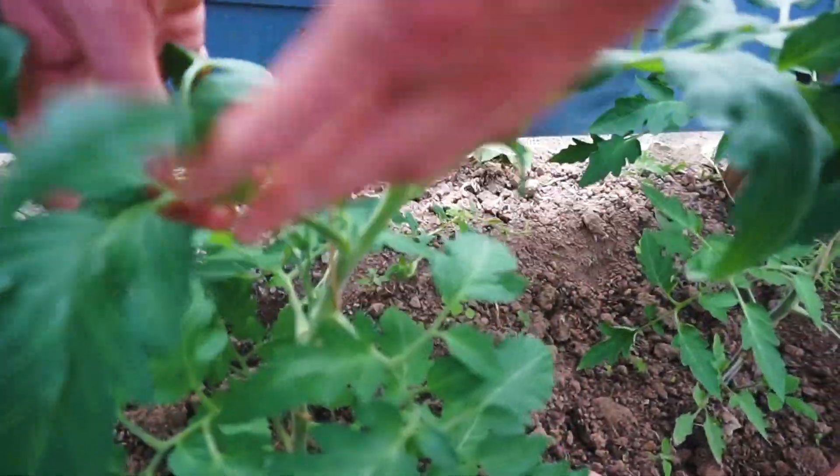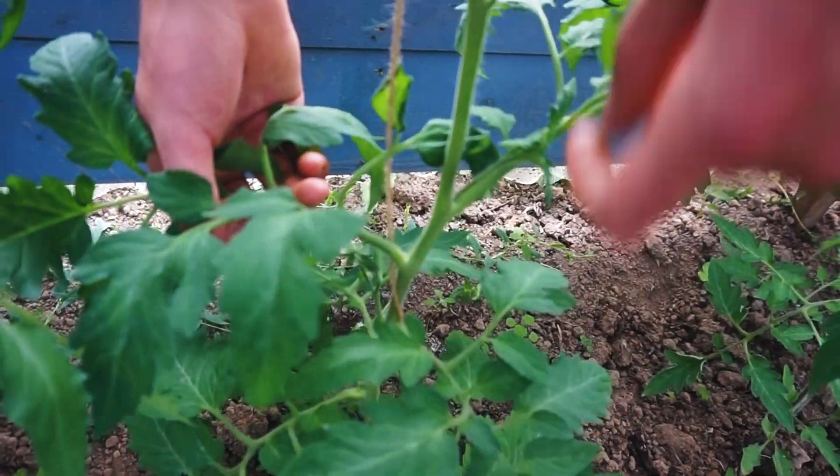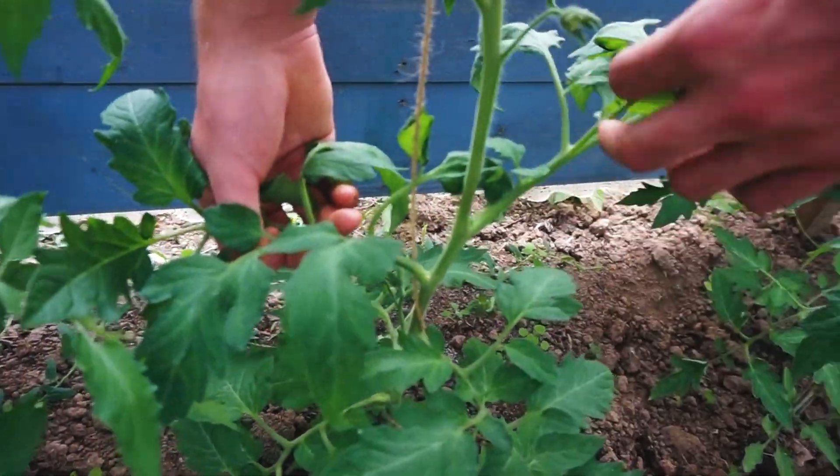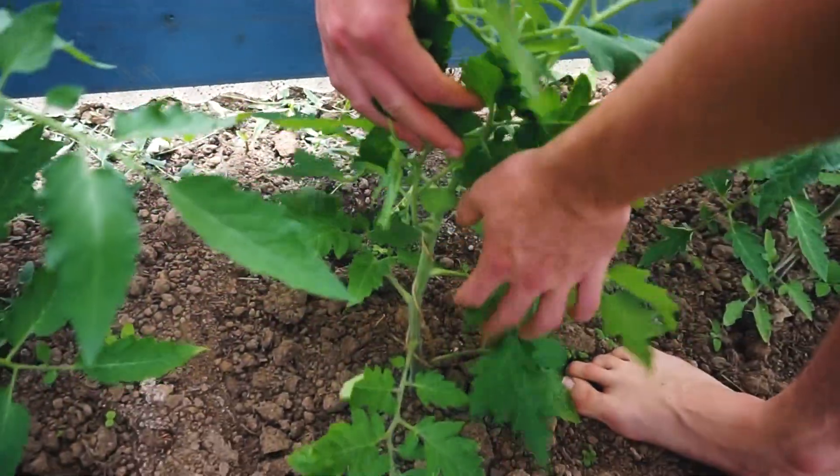Hier kommt auch wieder einer, der ist noch kleiner – weg. Hier auch einer, der ist wieder größer – weg. Hier wieder eine Frucht, eine Blüte. Und so muss man immer genau gucken. Hier ist das jetzt schon anspruchsvoller. Woher weiß man jetzt, ob dieser Wachstumspunkt der richtige ist oder dieser hier?